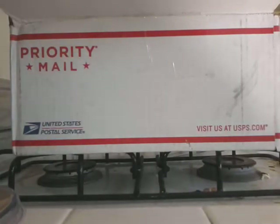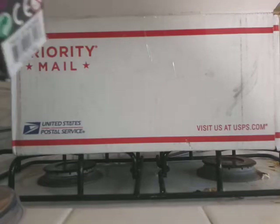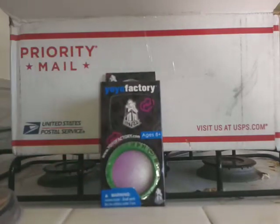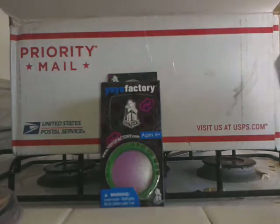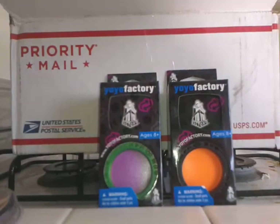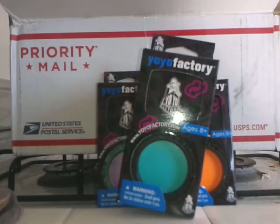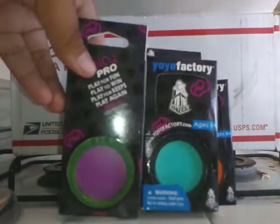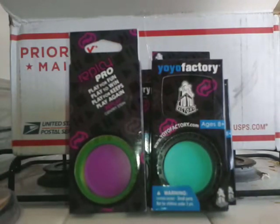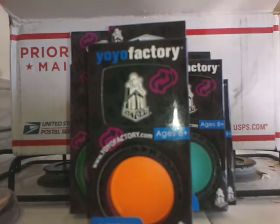The next thing I bought — look at all this wrapping paper — was a lot of Yo-Yo Factory Replay Pros. So that's one, two, three, four, five. I have about five Replay Pros, just because they're really good.